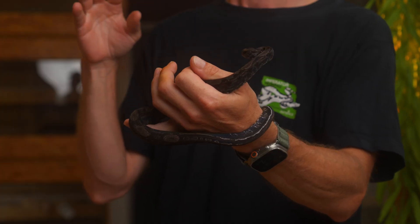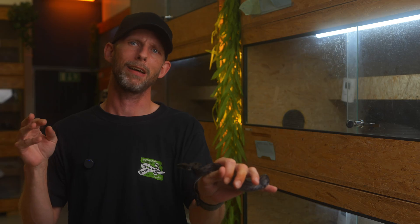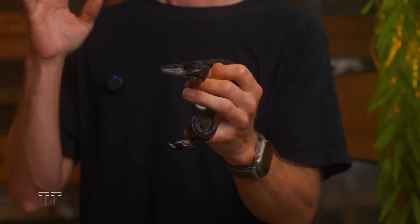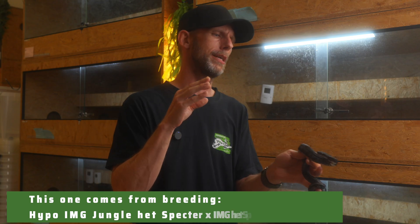Before we look at the most exciting things for the future of the Spectre project, let's go over breeding Het to Het before you have the possibility to breed a visual to the het — where everything that comes out is either visual or 100% Het. When you breed Het to Het and don't get visuals, you get things like this. This is a Black Devil — the Black Devil is an IMG Black Eyed Anery. Since it's not the visual VPI, it comes from breeding Het VPI T-positive Black Eyed Anery to Het VPI T-positive Black Eyed Anery. You get animals like this Black Devil, the IMG Black Eyed Anery, with a 66% chance it is Het for VPI — so it's a Passet Spectre.